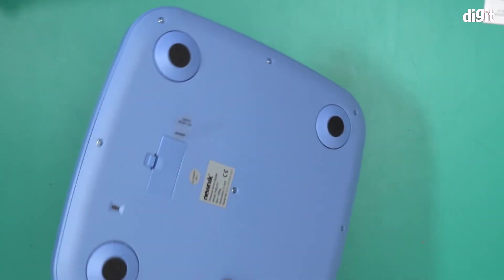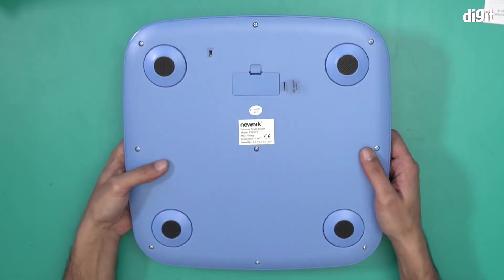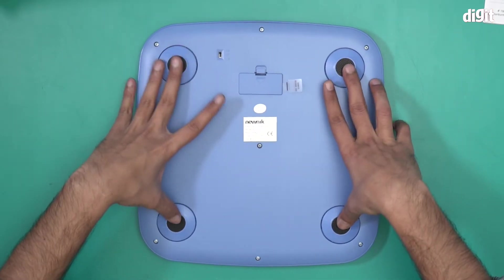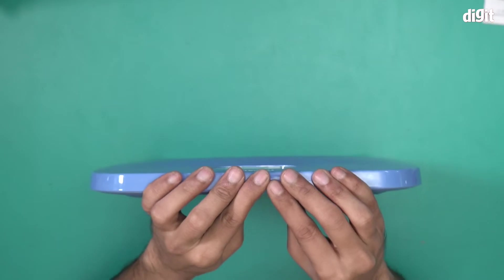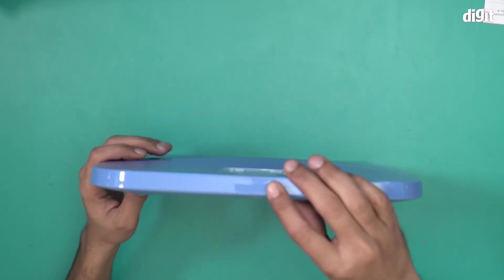Let's take a look underneath — it's also blue in color, and these are the four anti-slip rubber stops. I should also mention this is quite a thin weighing scale compared to some of the other personal scales in the market.